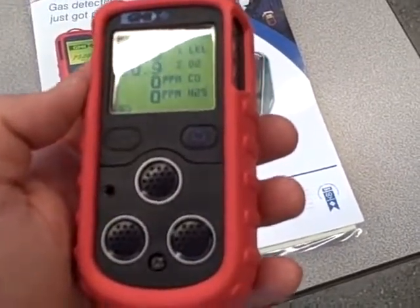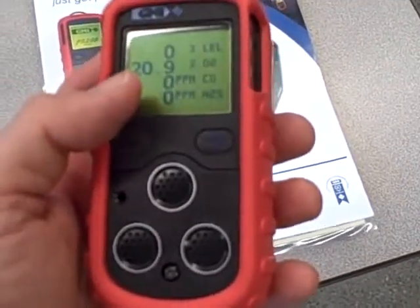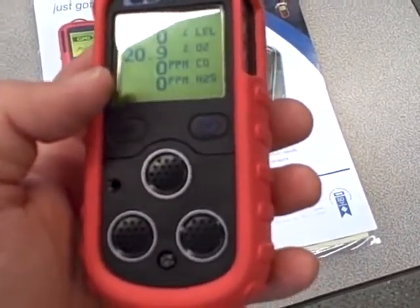What I'm going to do is breathe into this. The air I'm exhaling out of my mouth will of course be oxygen depleted, so we'll see how this thing responds.